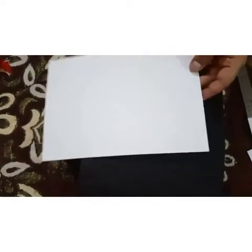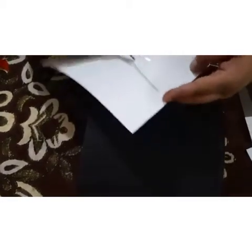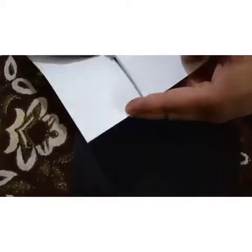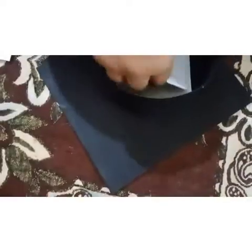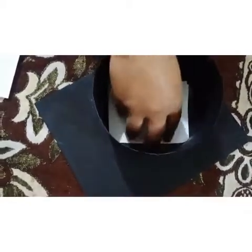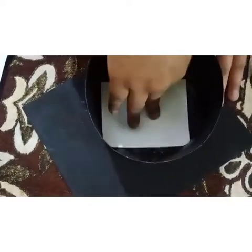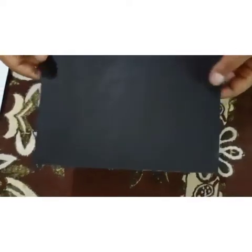Dear parents, I request you to take a white A4 size sheet as well and cut it into a small square portion. Then paste it here — it will make the surface hard. We have to press it firmly. So now the cap is ready.